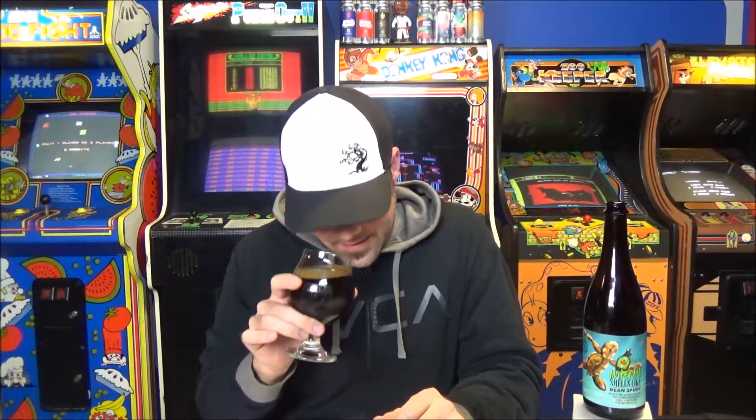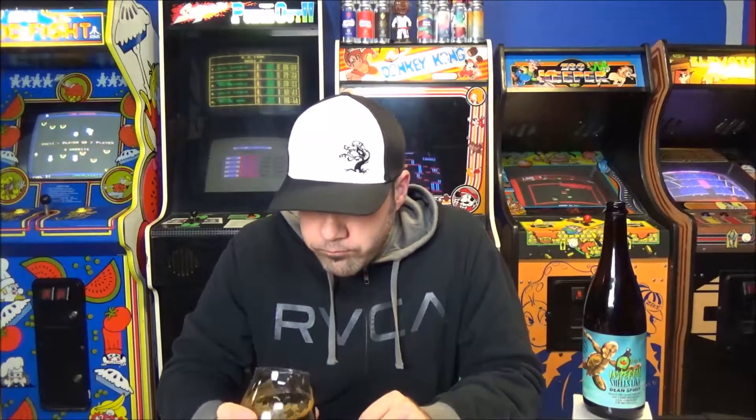It smells killer — doesn't smell metallic, doesn't smell oxidized. Not sure why it gushed, but let's go ahead and check it out. Matt, cheers sir, thank you. Oh, that maple sweetness on the finish is killer. This is really really good. My hands are still kind of sticky from cleaning all that up.